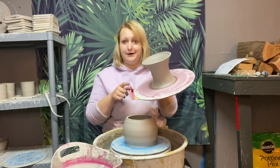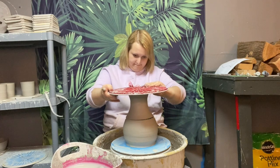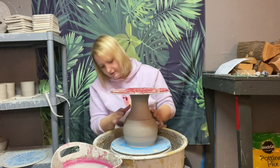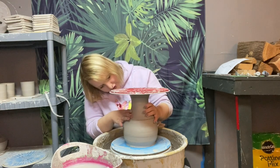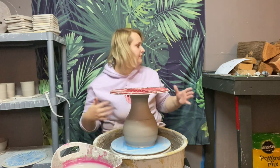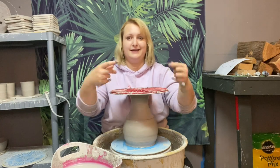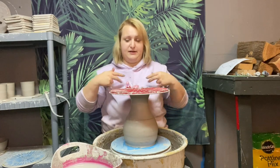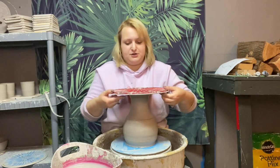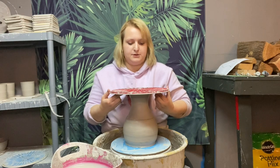Now that I have the slip on there — since this is still attached and we didn't wire it off — all I'm going to do is flip this over, line that up, and because we did our measurements properly it should be good all the way around. Now that it's in place, we're going to go ahead and wire this off. I like to use the top of the bat and press it against my chest to hold it, but if you want to hold it with your thumbs while you wire, just make sure you keep that wire firmly to the top of the bat.